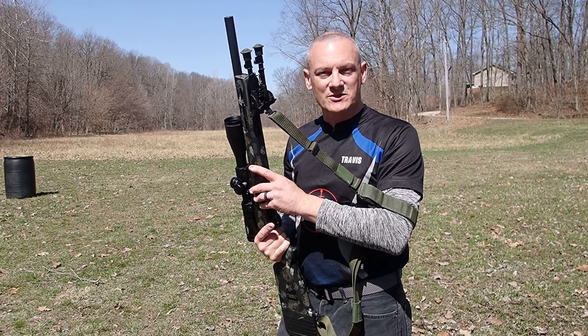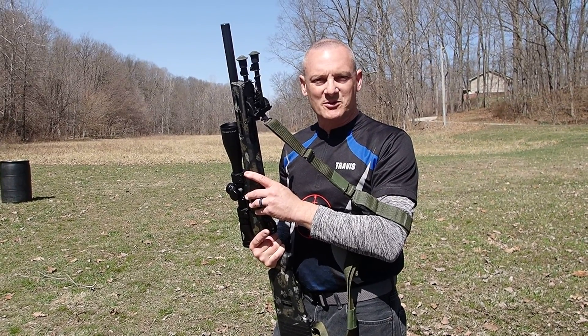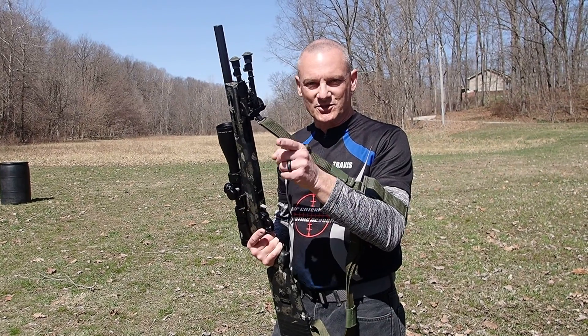Thanks for watching. This is Travis coming to you from MHF Enterprises. Come train with the best, forget the rest. We'll see you soon.